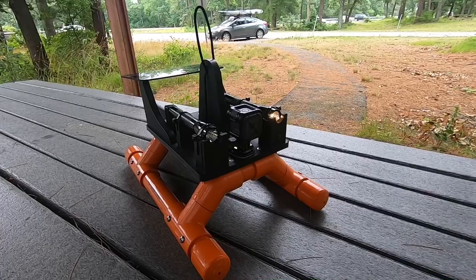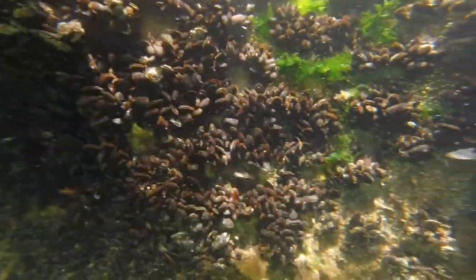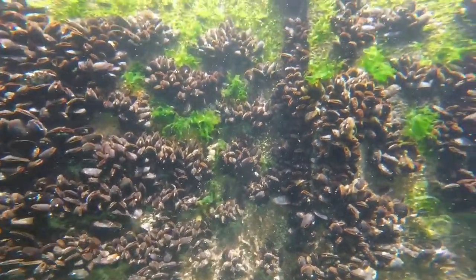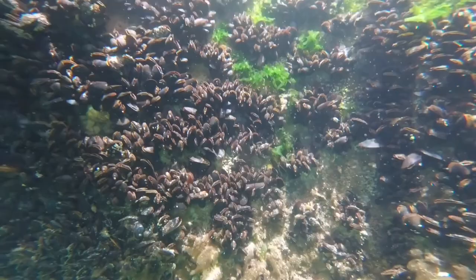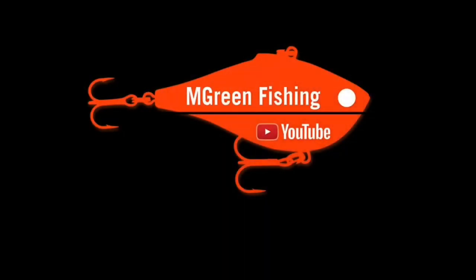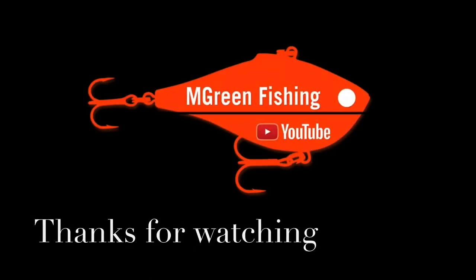Thanks again for watching and subscribe. I'll see you next time.